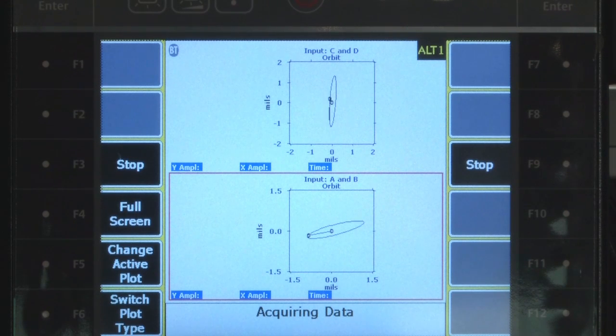It's coasting down now and you can see that the shapes are decreasing with the speed. As I add the power back, you can see they come right back to where they were previously. You would be able to see any changes in rotor condition if you had a shaft rub or ran through a resonance.